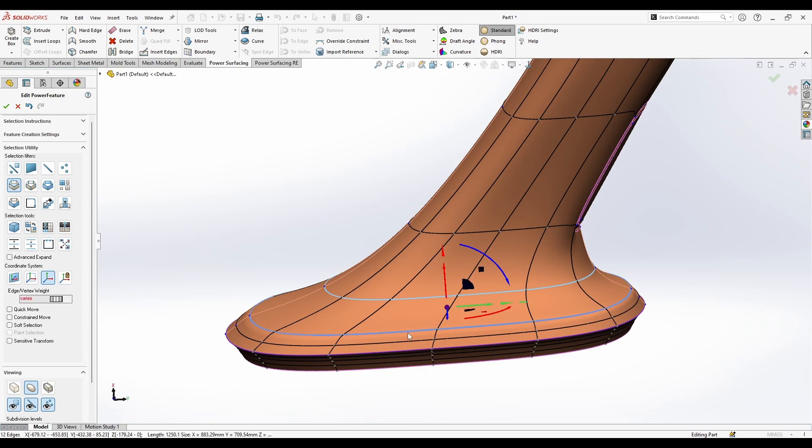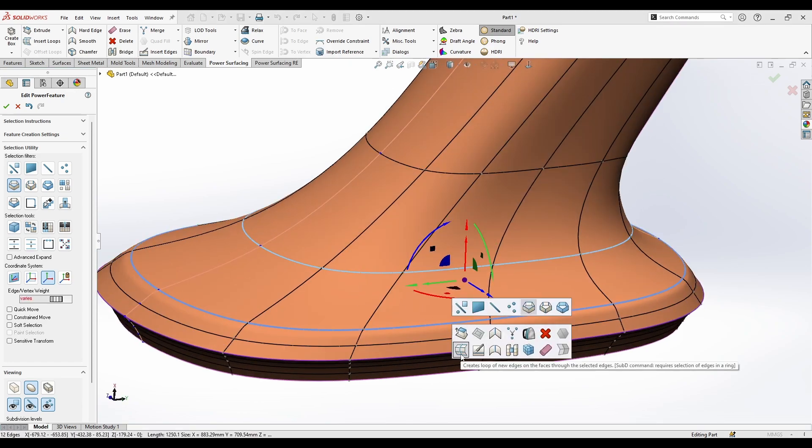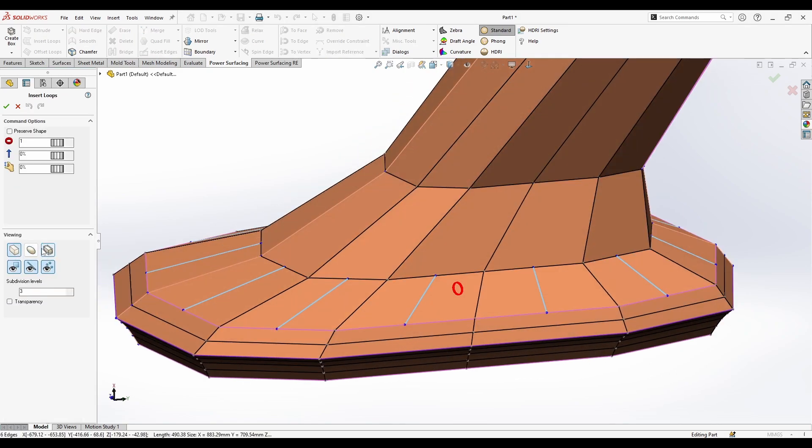Also on this menu — if you select two edge loops, right-click, you can Create Loop Edge from the right-click menu. You can then control the number of vertices, their location, and the amount of pinch to hold them.